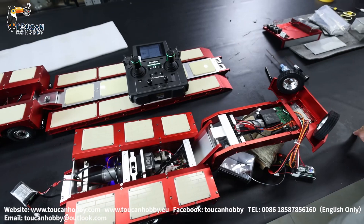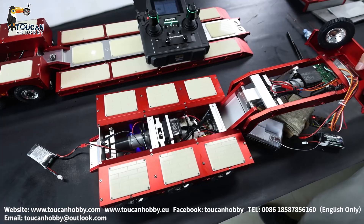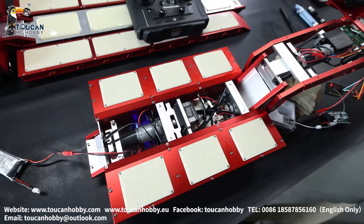Hello, good day all my friends. I'm Oliver from Token Hobby. So here we have this 8-axle hydraulic suspension from Degree 996. Let's see how to adjust the suspension oil pressure and how to balance it.